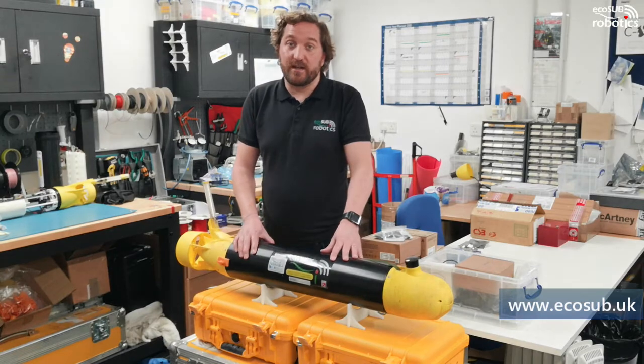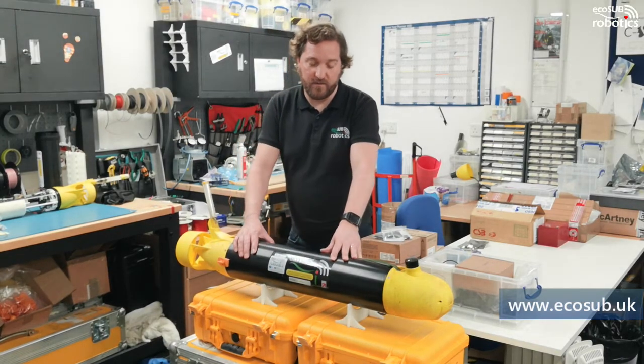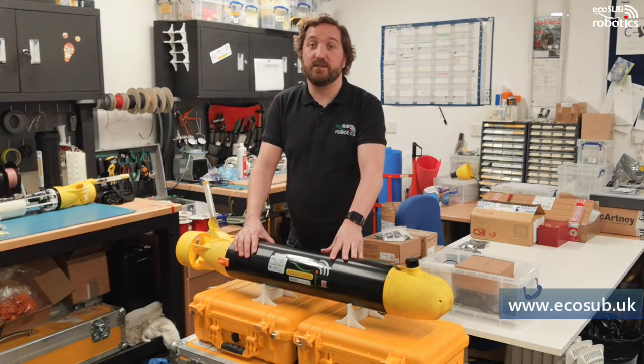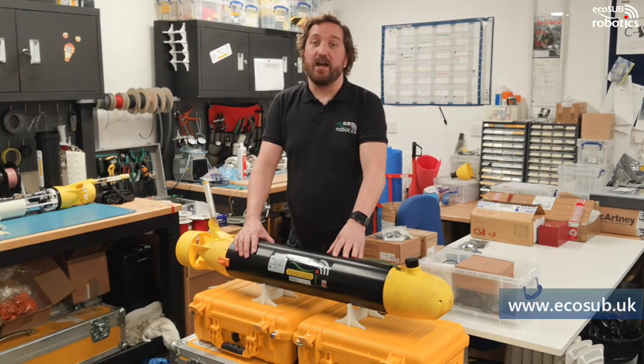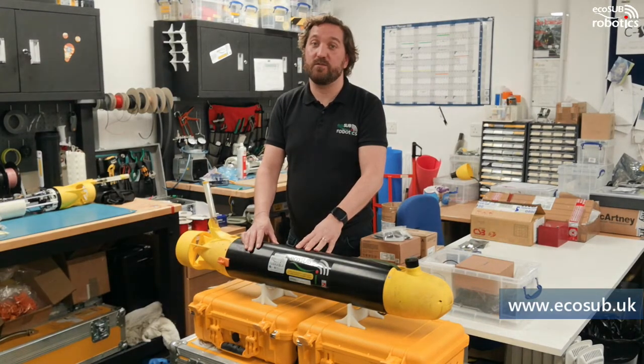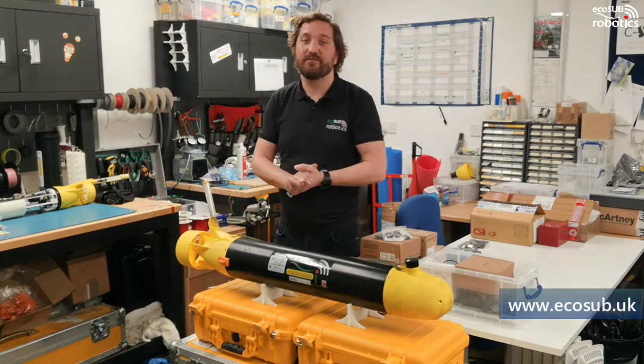If you'd like more information, check out our website. We'll be happy to have a conversation with anyone interested in using EcoSub technology. Please click like on our video and subscribe to get more notifications in the future. Thank you very much. Goodbye.